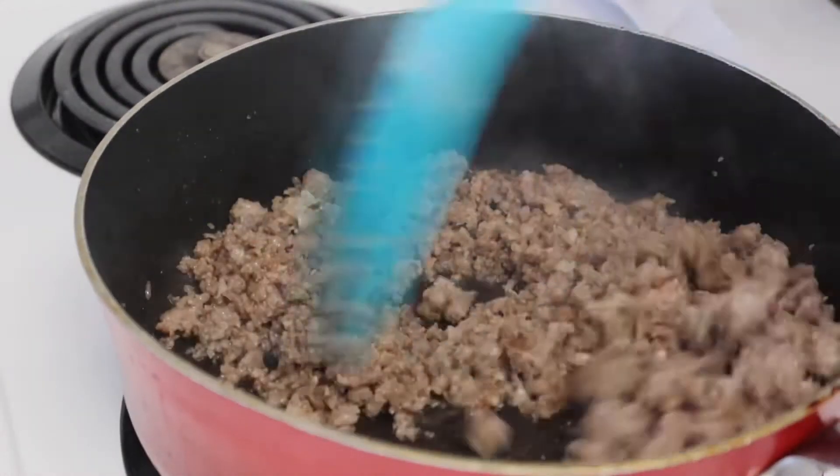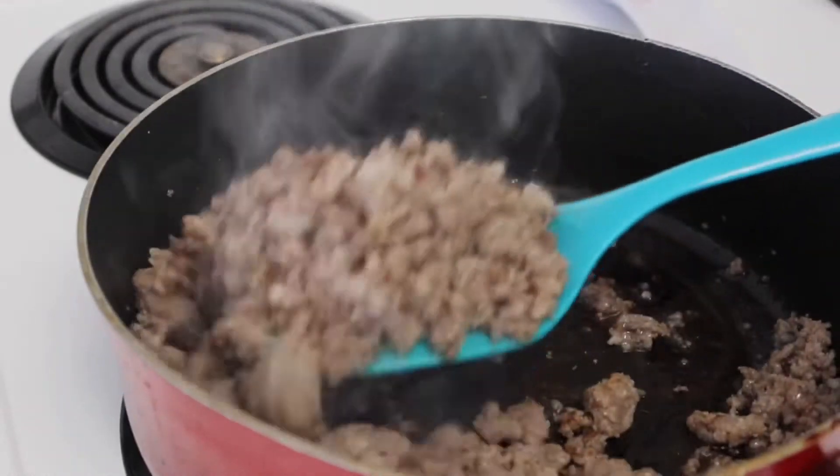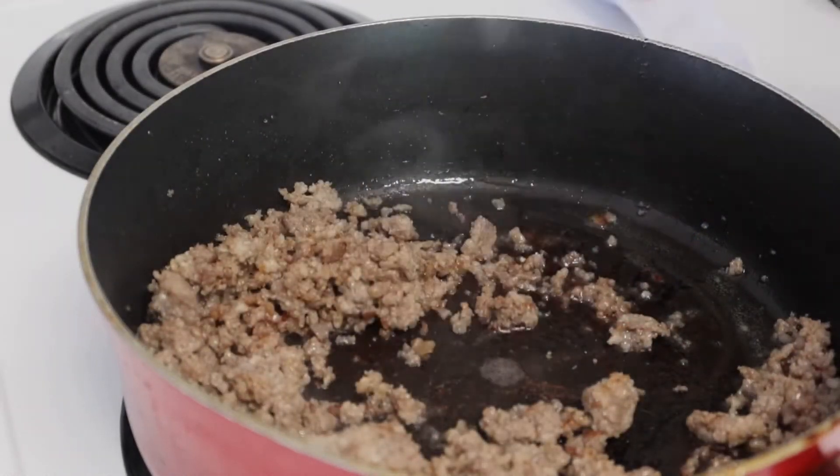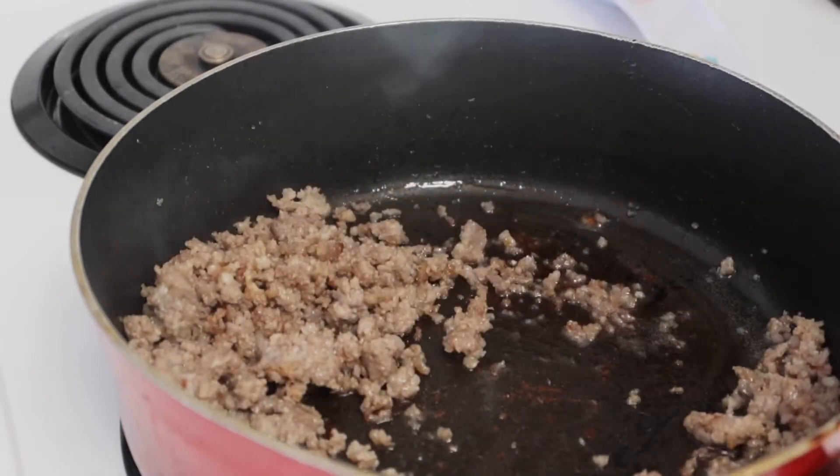Once it is completely cooked, I'm just taking it out of the pan, draining the grease, and putting it in a separate bowl. Then I'm going to fry up our eggs in the same frying pan — I think I used seven eggs.